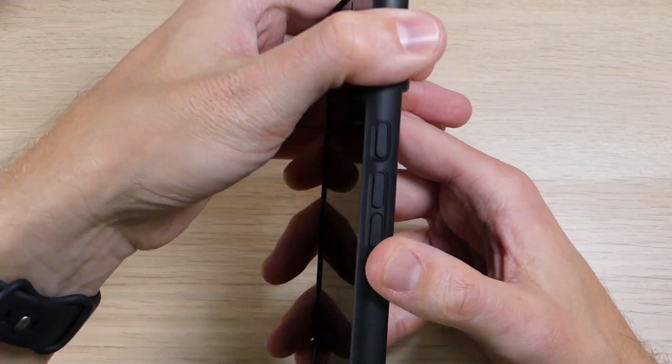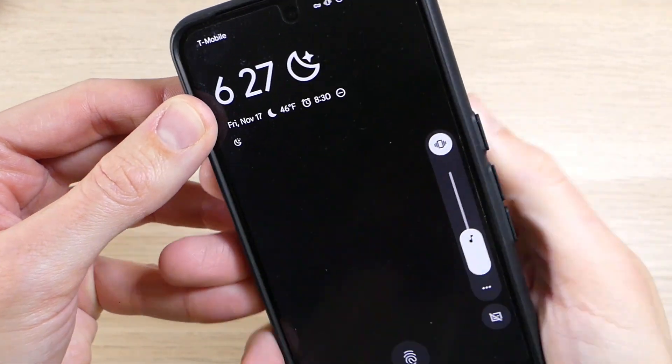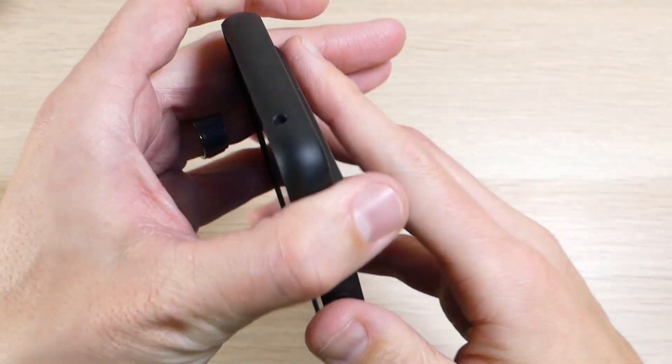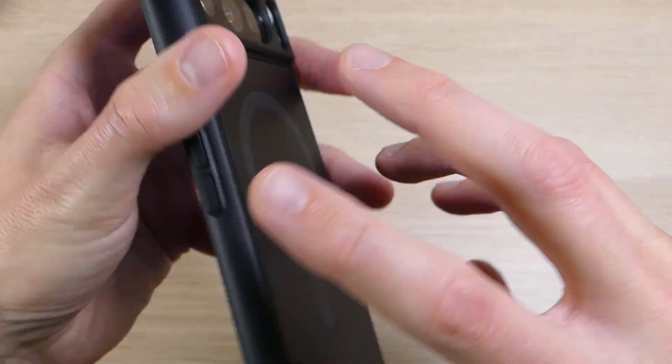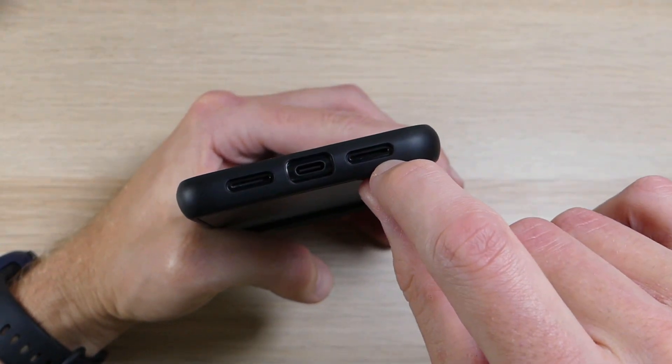You do have power and volume buttons here on the side. There's no texture to tell them apart, but they are very clicky and very responsive with no issues using those. Up top there's a cutout for your noise-cancelling mic, and around the bottom there are cutouts for your speaker, USB-C charging port, and microphone.